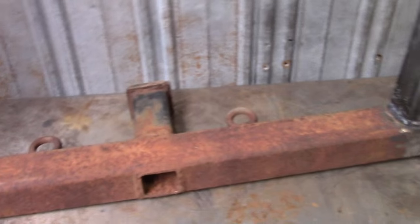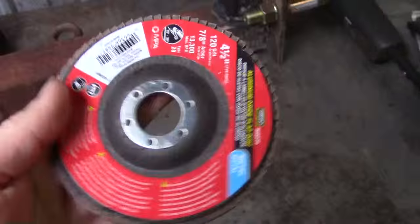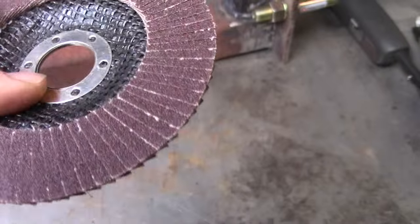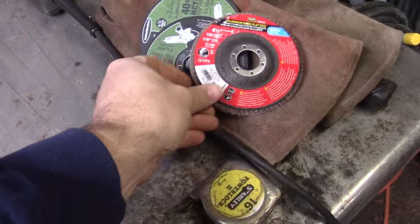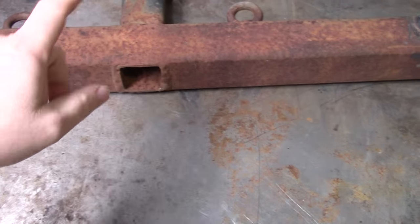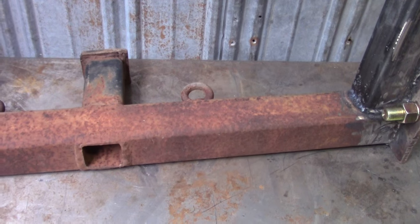I think I can trim them up a little bit. Now I'm going to get a flat wheel. I've got a 40 grit — that's a 120 grit, that's not the one I wanted. I don't have a 40 grit. We'll figure out something and clean the rust off, then shoot some primer on it, and hopefully get some paint on it today also.